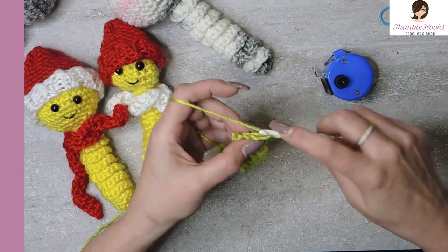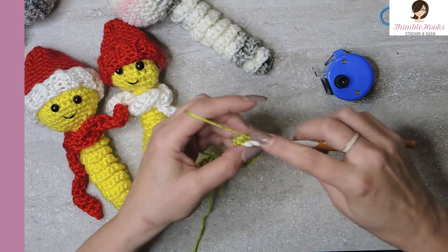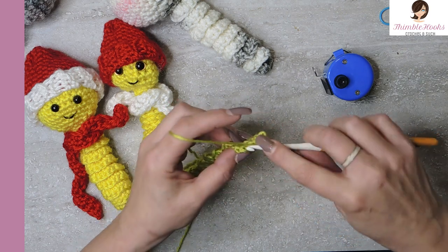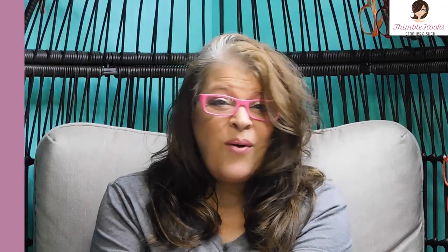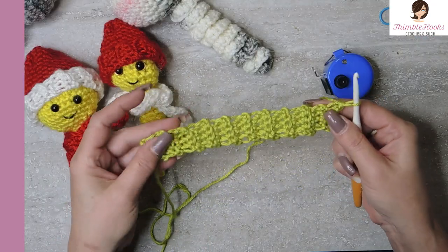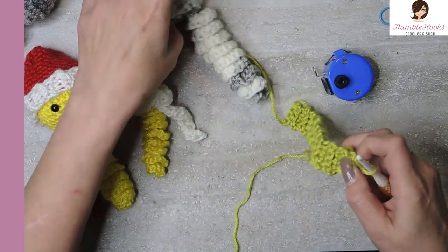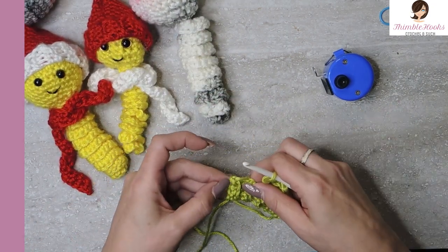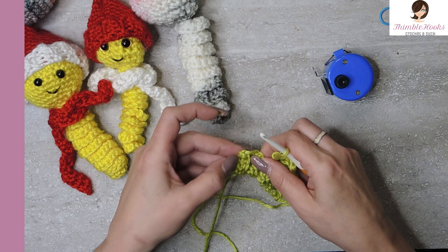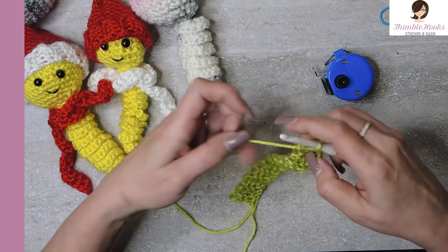And here is my last row of tiny ribbing. This is row 19 of the back loop only single crochets. Just make sure it'll fit the head - generally it will because ribbing is nice and stretchy. So what we did was we chained, then we worked our single crochet down one, so that was row one, and then 19 rows of the back loop only. So we're at row 20, technically.